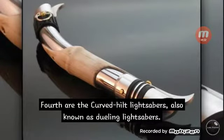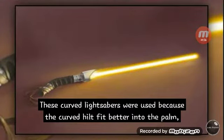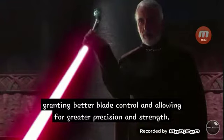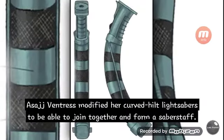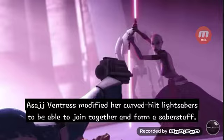Fourth are the curved hilt lightsabers, also known as dueling lightsabers. These curved lightsabers were used because the curved hilt fit better into the palm, granting better blade control and allowing for greater precision and strength. They were usually used by users who specialized in Form 2. Asajj Ventress modified her curved hilt lightsabers to be able to join together to form a saber staff.